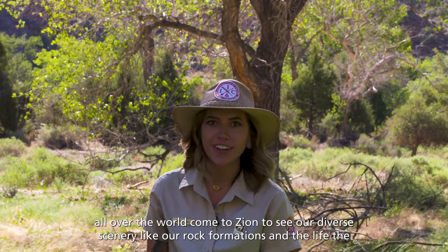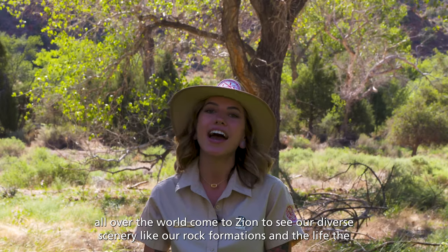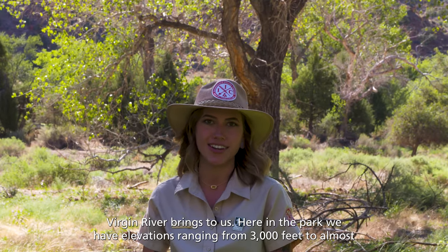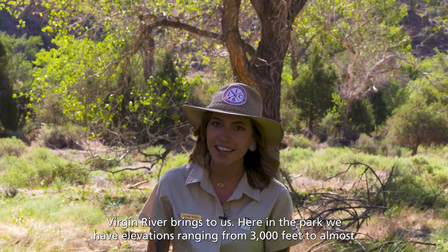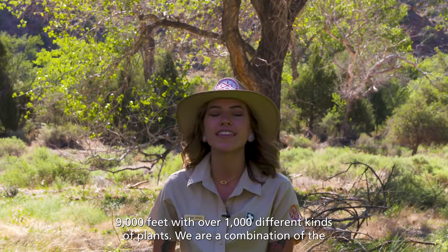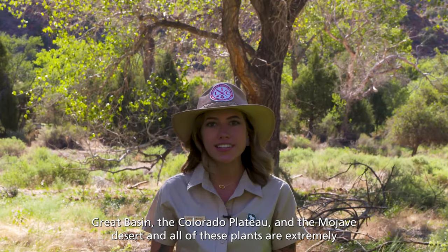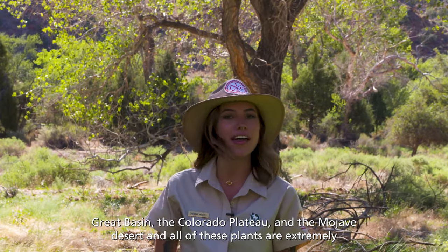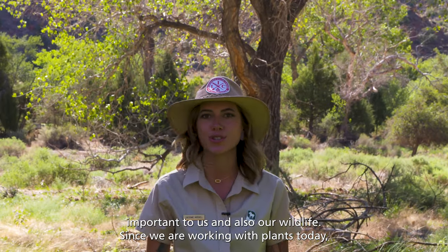People from all over the world come to Zion to see our diverse scenery like our rock formations and the life the Virgin River brings to us. Here in the park we have elevations ranging from 3,000 feet to almost 9,000 feet with over 1,000 different kinds of plants. We are a combination of the Great Basin, the Colorado Plateau, and the Mojave Desert, and all of these plants are extremely important to us and also our wildlife.